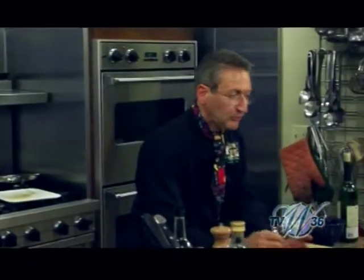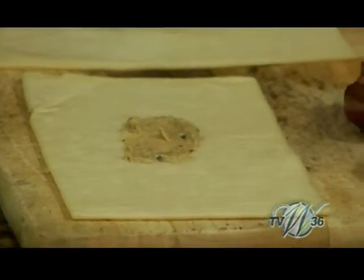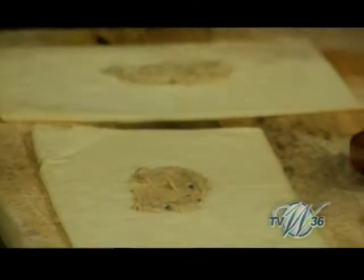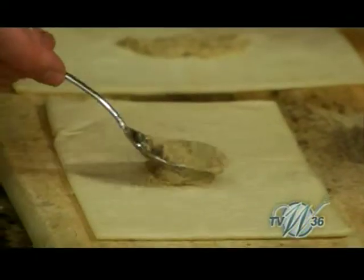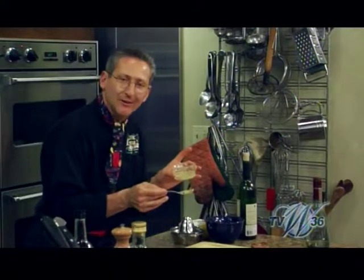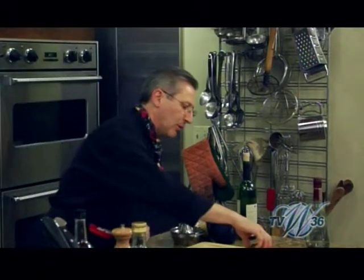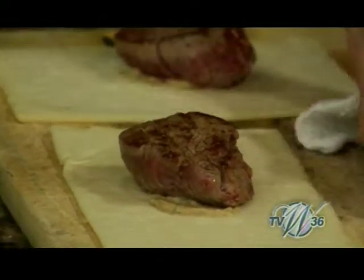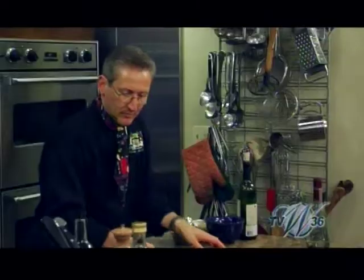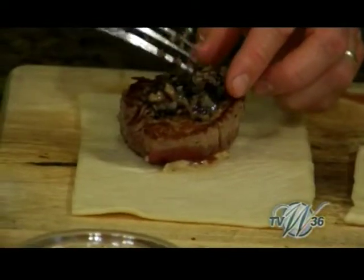Now here we go. I'm going to build two of these. I put down first some of my pate de foie gras — truffle laced, of course. Nothing but the best for you guys. This is Westfield, the culinary mecca of New Jersey. Then we put our filet mignons on top. Not to forget our mushroom duxelles, which goes right on the top.